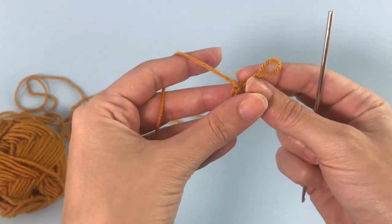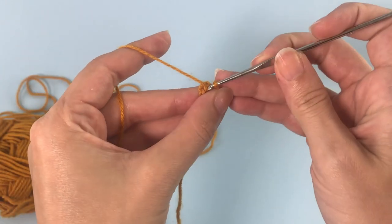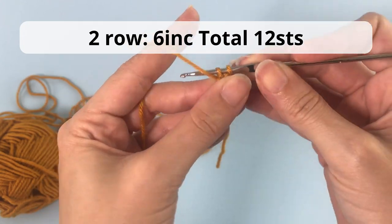Close your magic ring and let's move on to the second row. Here on the second row you will make six increases, so inside of each stitch you will make two single crochet.